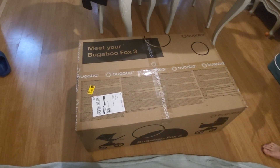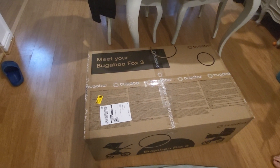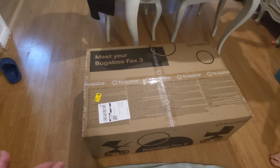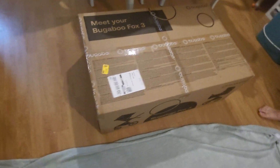At the moment, the Bugaboo Fox 3 was my choice only because it's a lot cheaper than the Fox 5. And they have stopped making them, but they're still in stock, if that makes sense. And it's a brand new one, but the production date on here still says 2021, from what I read somewhere.